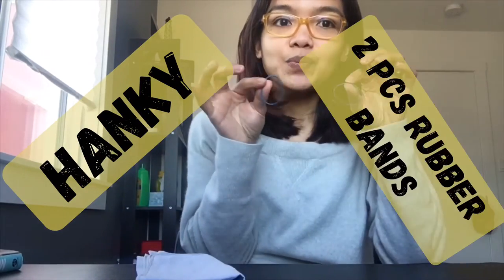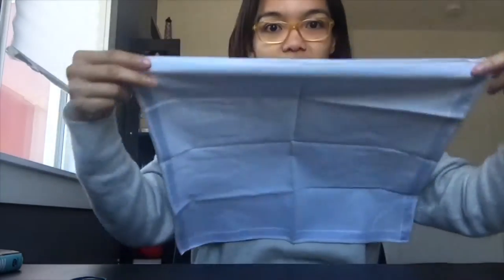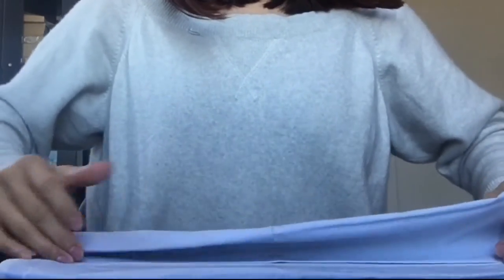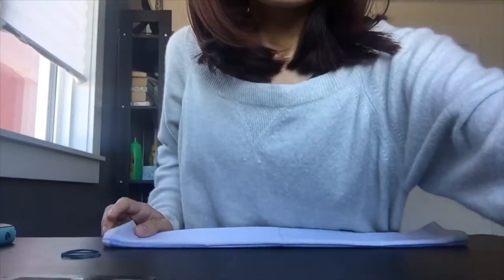So this is how you're going to do it. You fold your handkerchief in three: one, two, three — it will look like this. And then you fold it again: two, three.